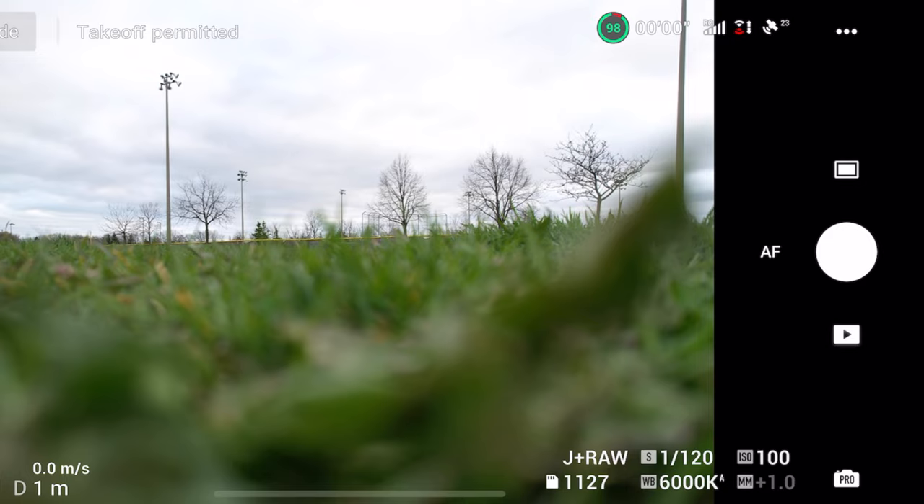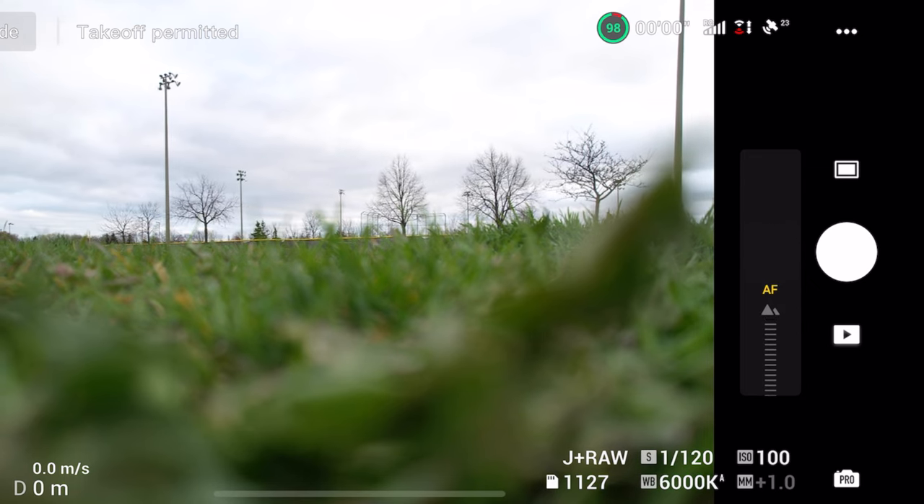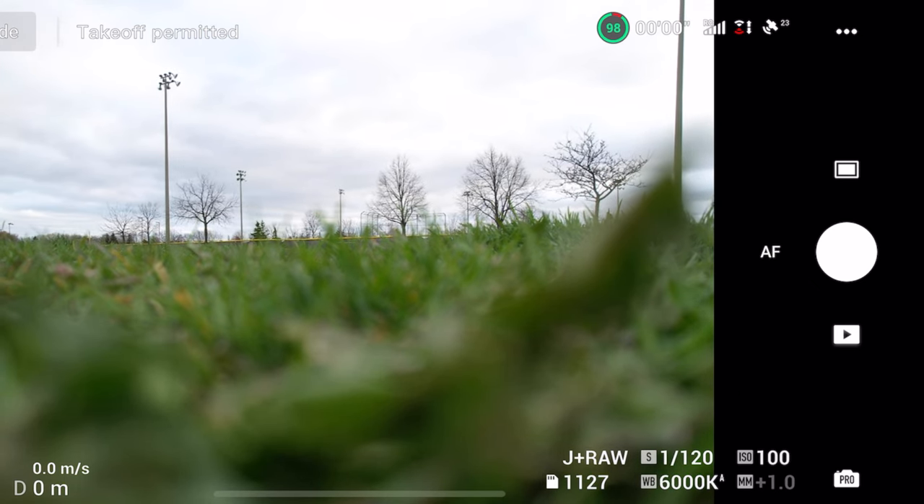The Air 2S also introduces manual focus. The way to activate that is you'll see a little icon that says AF next to the capture button, which stands for autofocus. If you tap that, the camera will switch over into manual focus. And if you scroll your finger over that little MF, it's going to start changing the focus of the camera. I personally think that DJI drones do an amazing job of autofocusing, so I always just leave it on autofocus.